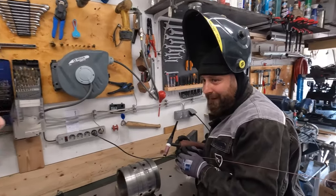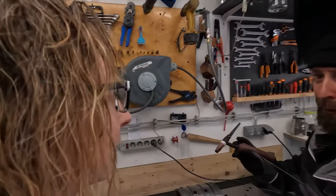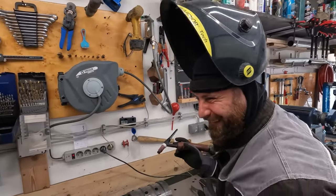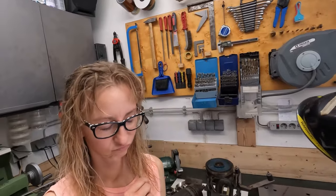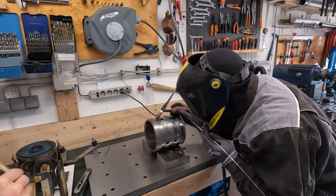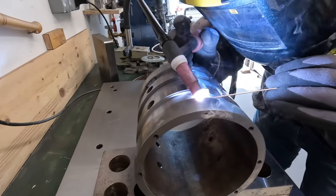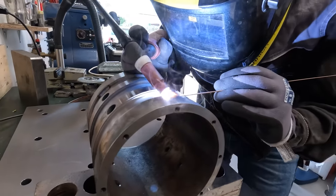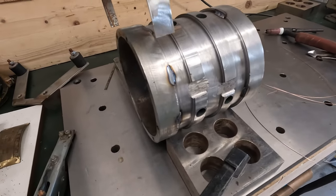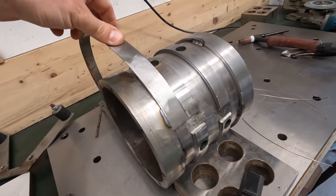Someone jokingly asked if we're from Rimac — we're definitely not Mate Rimac! We made some 'popcorns' with the welding sparks. And now we need to weld this piece of metal.